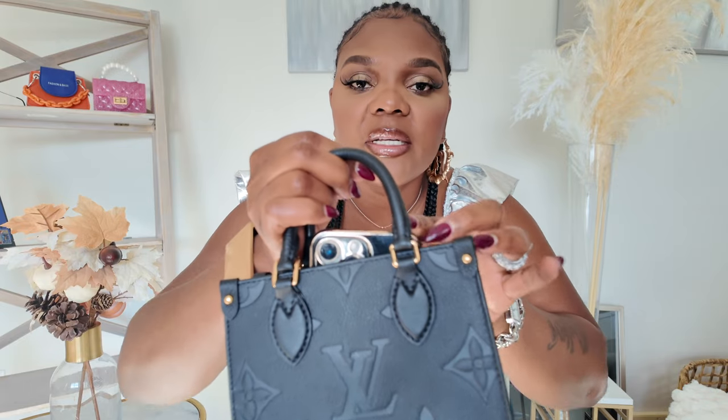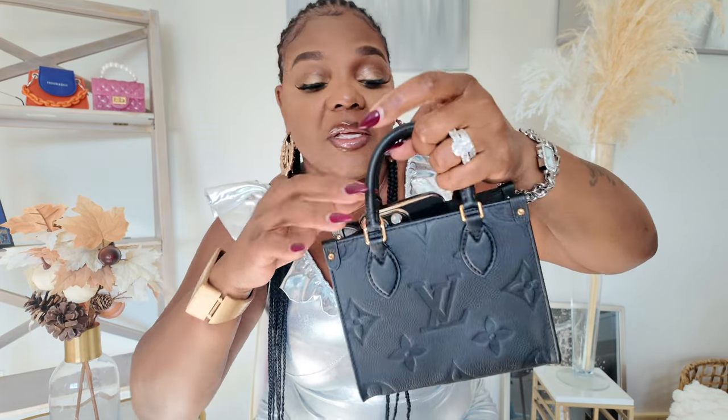This is an iPhone 13 Pro Max, so if I put it this way it's not going to fit. I have to lay it straight, but it's going to squish the purse a little. So it's not fitting all the way. On the inside the bag has a microfiber lining — absolutely gorgeous. I'm guessing this bag is called the On the Go BB.